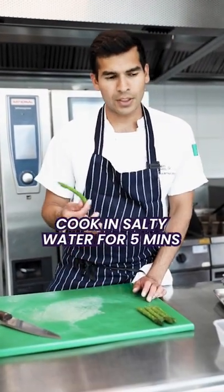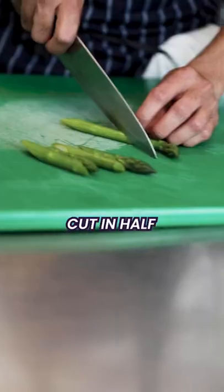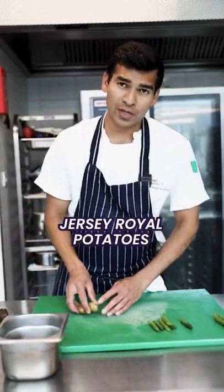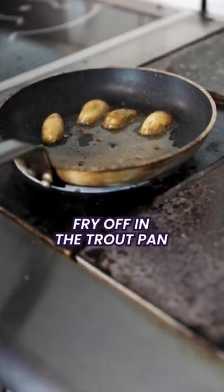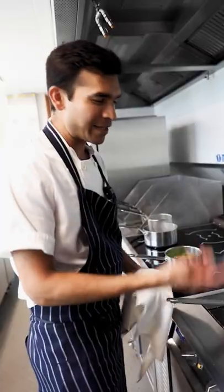Blanched asparagus, cooked in salted water for 4 to 5 minutes, cut them lengthwise. I've got Jersey Royals which are in season now — just boiled in salted water. In the same pan I'm going to add my potatoes so they pick up the fish flavour.